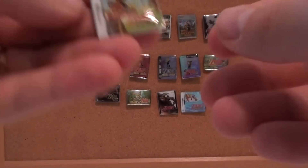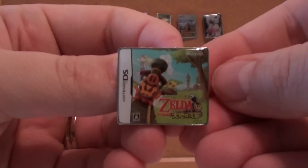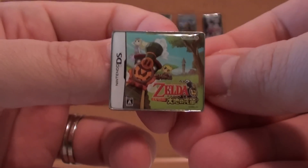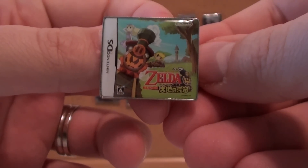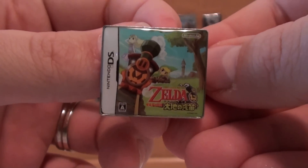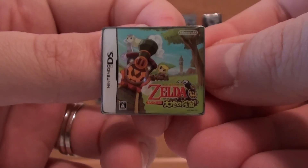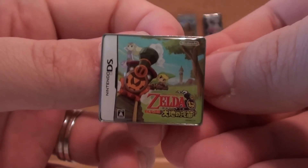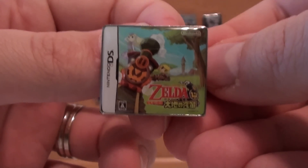Got two more. Here is Spirit Tracks. Now, here comes a confession — I have never finished this game, really didn't like it that much. I will go back eventually. I'm pretty deep into it, so I might have to start over to know what's going on. I just thought the train stuff was so frustrating. But nonetheless, this is one of the only Zelda games where I think the U.S. got better cover art than Japan — just personal preference.